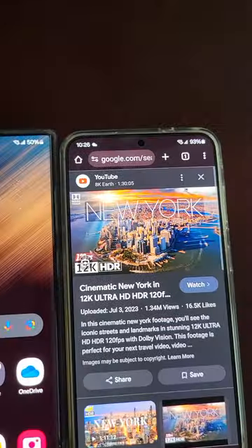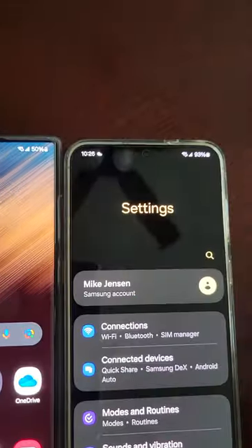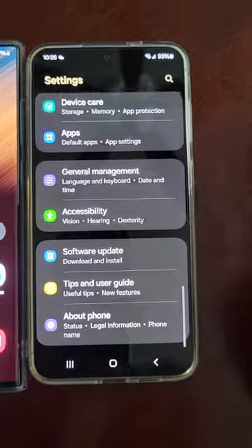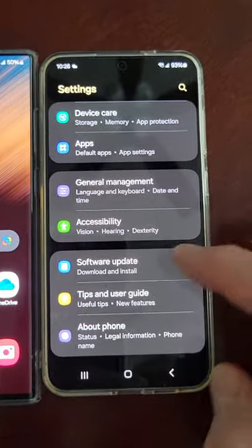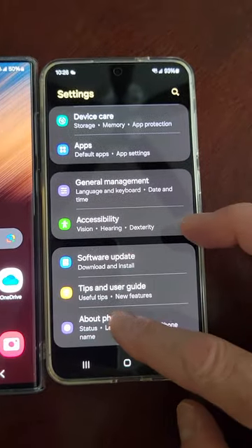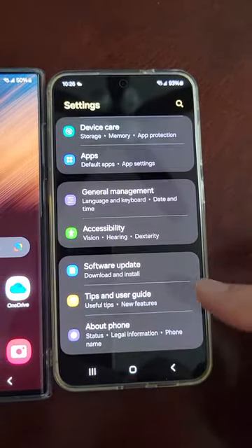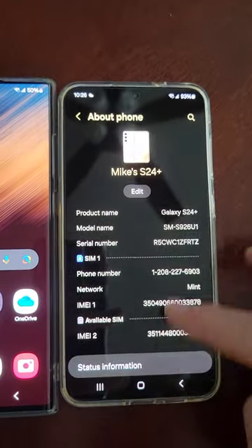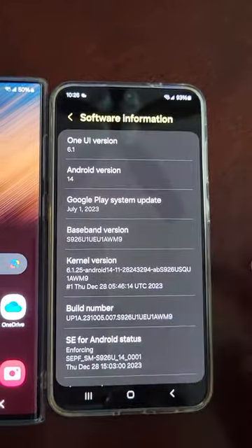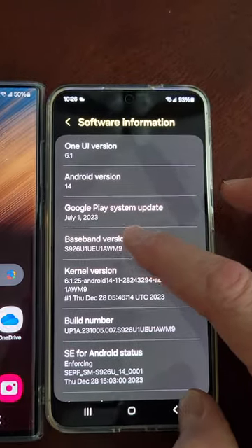One YouTuber said you can go into your settings, scroll all the way down, and enable your developer options. To do that, you go to About, Software, and then you just click on Baseband.